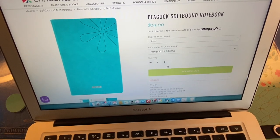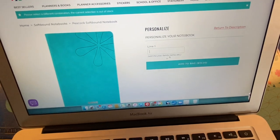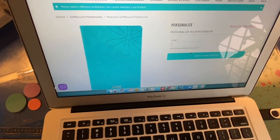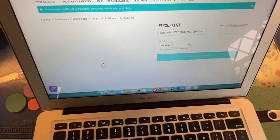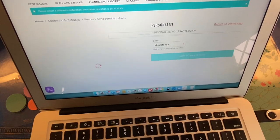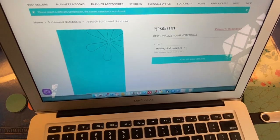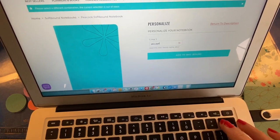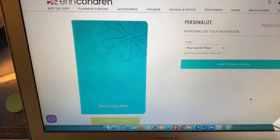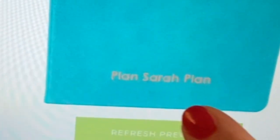So let's just personalize one of these and see how many characters you can have. It says add the year, the family name, etc. You can get to about 20 characters. Yes, they will let you put a space in there, so you could put your whole name as long as it's not super long. I have five characters left after I wrote Plan Sarah Plan — and here is what it would look like where it says Plan Sarah Plan.